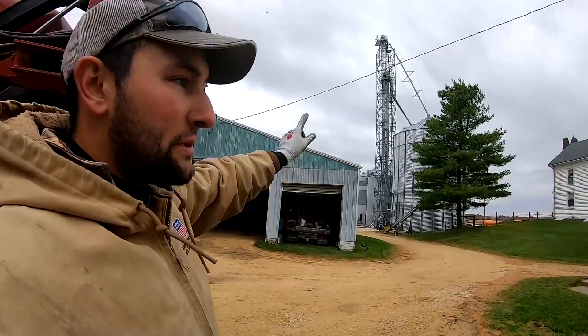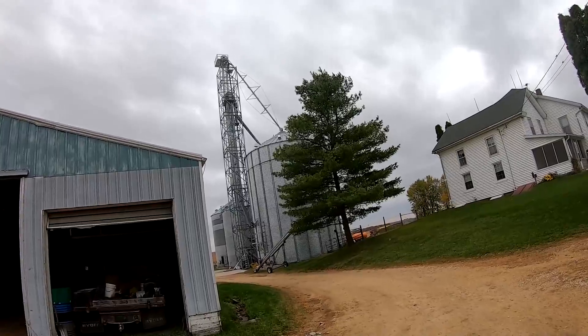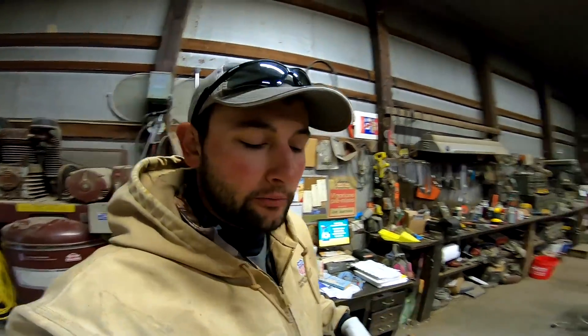I'm also hoping we're going to get the dryer going today — get everything unplugged so we'll start seeing steam rising. Don't you just love GoPros? This one's freezing up on me because it's starting to get cold and GoPro batteries do not like the cold.